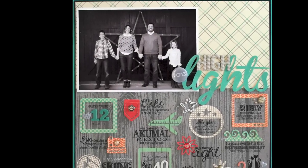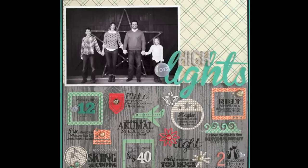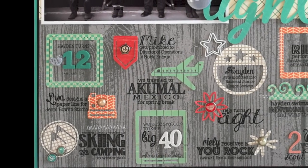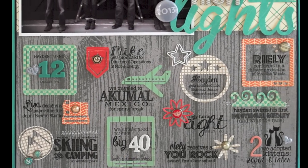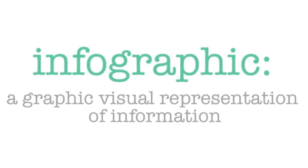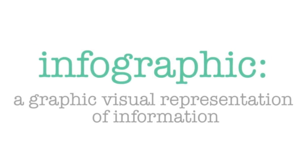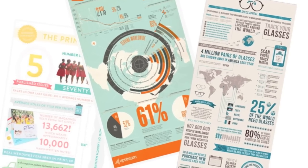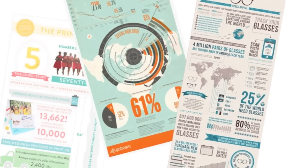Today I'm sharing a page that uses an infographic to tell the highlights of my family's past year. I'll explain exactly what an infographic is and show you how it can be used to creatively display journaling and incorporate a lot of fun scrapping supplies. An infographic is a graphic visual representation of information. You've probably seen infographics on posters, in magazines, and online to help convey facts and data in a visually appealing way.